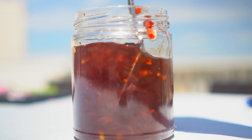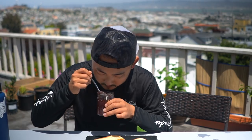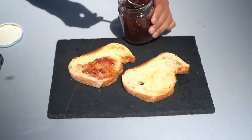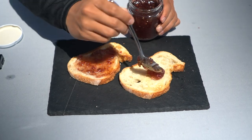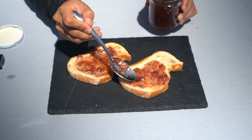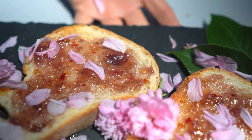It's cooled down enough now. Look at this — beautiful. Smells so good. Still a little warm so it's a little runny but it's all good. Alright, well this is it: sakura jam, with a little chili. Let's taste this.